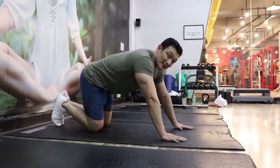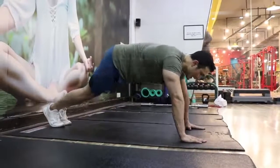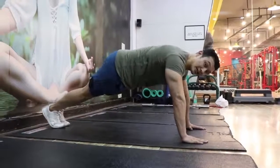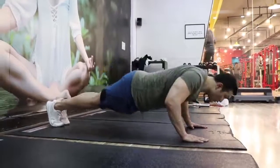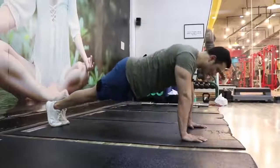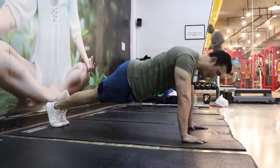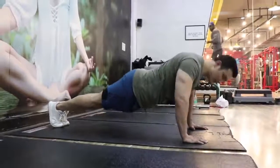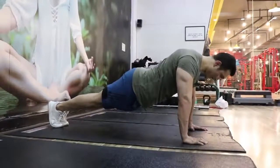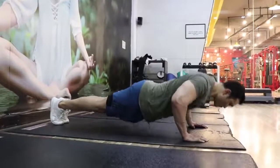Now it's time for the push-ups. Get into the exact position: hand placement done, feet placement done — this is a plank position. Push-ups start from here. And look at the tempo: go down for a count of 1, 2, then push up. So the tempo is a controlled 1-2 down and then up.